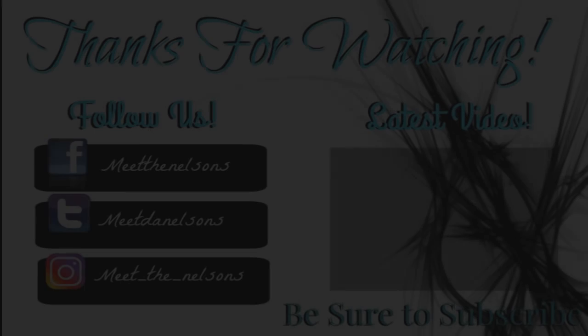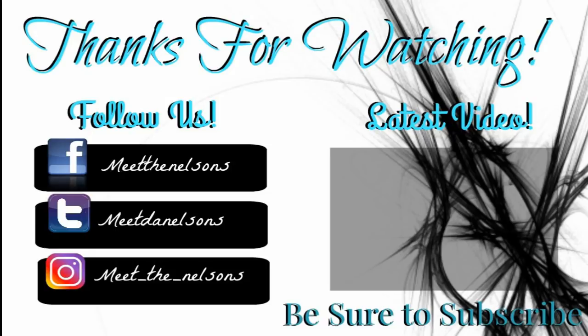Hey family, thanks for watching! Please be sure to follow us on Facebook, Twitter, and Instagram. Also check out our latest video and be sure to subscribe. Bye guys!